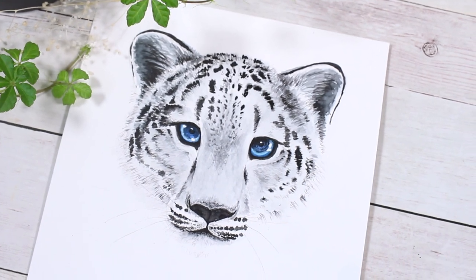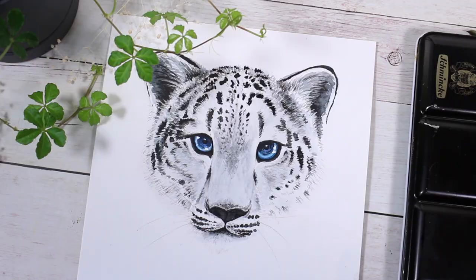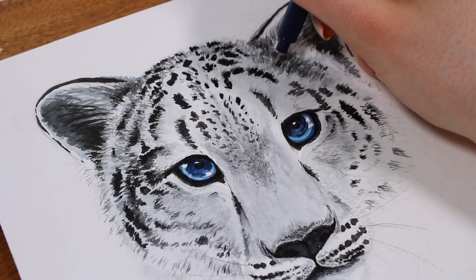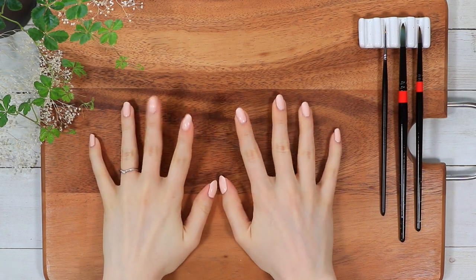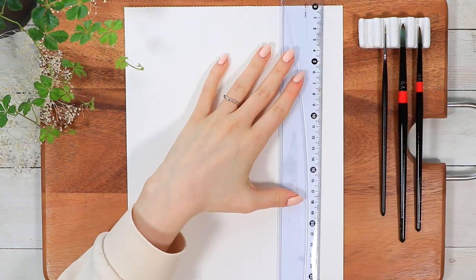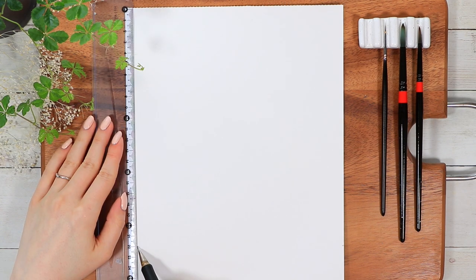Hi everyone, today we have another watercoloring tutorial and this time we are walking through how to paint a snow leopard step by step. I know this might be a little bit intimidating animal to paint, so I really tried to slow the pace in this tutorial and explain every step along the way. I'm gonna use my Kansen watercolor paper today, which is more on the cheaper side, because I don't think this painting requires anything too fancy.